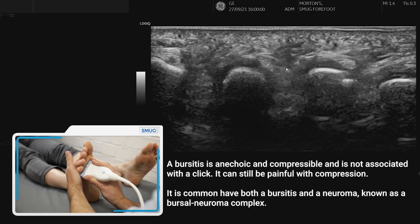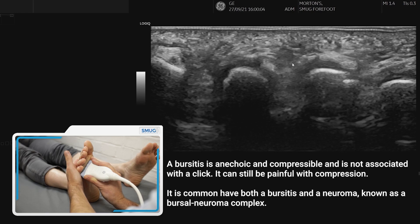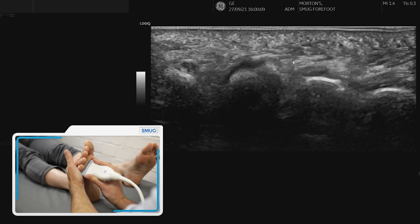If it's anechoic and compressible then that's more likely to be a bursitis, but very commonly they occur together as a bursal neuroma complex.